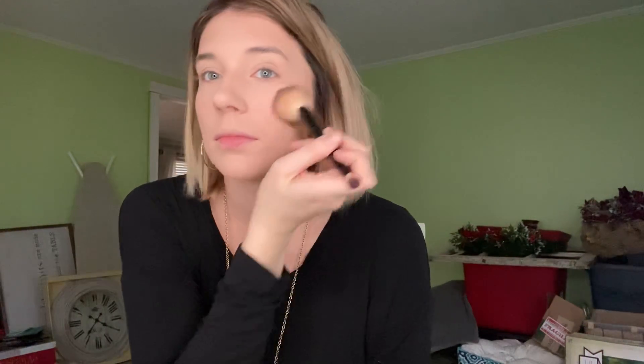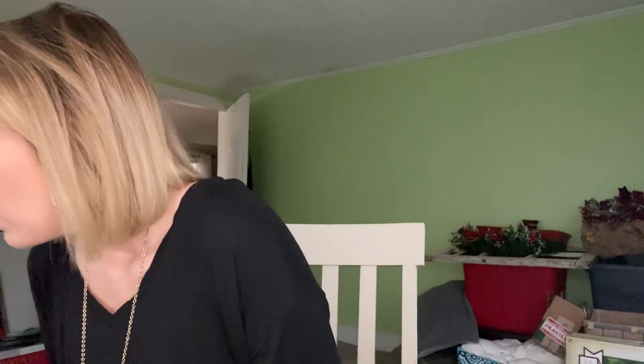Next, for highlight and blush, I'm going to use our Terracotta. It is so pretty — you can see it gives shine and blush all at the same time. I love this one. We have a few different shades, but this is the one I have and I love that it gives the look of a highlight and blush all at once.